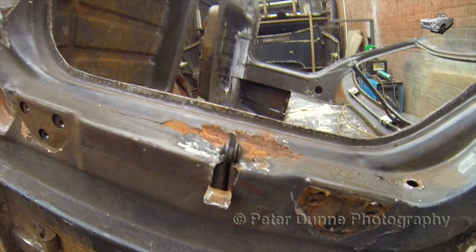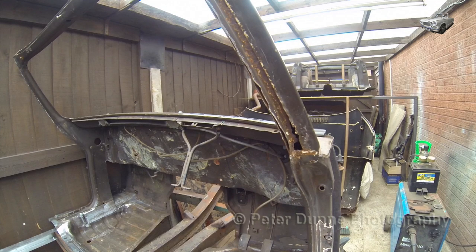Hello and welcome to the fifth video in the series showing you how to restore a Triumph Herald or Vitesse. In this video I will show you how to do repairs to the A-post and windscreen frame.